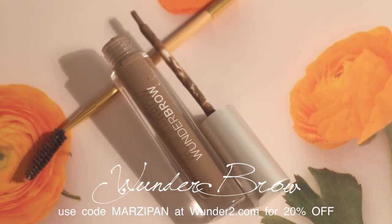Now we're going to go straight into brows. What I've been liking to use is by Wonder2, and it's called the Wonder Brow. I like to use a double-ended brush to apply it. The cool thing about this is that it's supposed to last up to three days, so it's waterproof — if you don't use makeup remover, it just stays as it is. If you want to try it, you can use my special code MARZIPAN at wonder2.com to get 20% off.